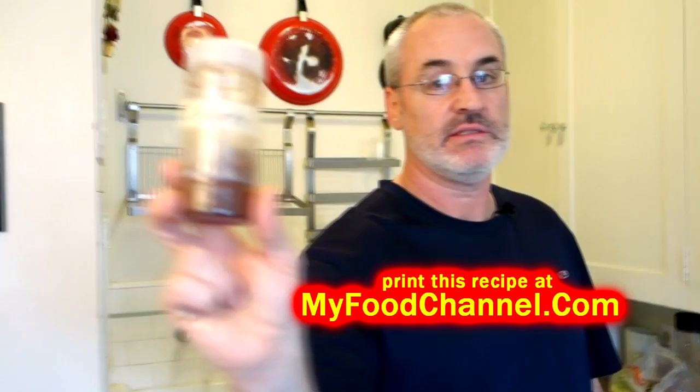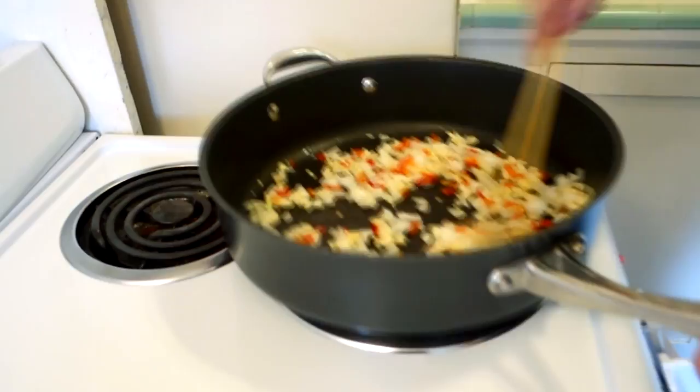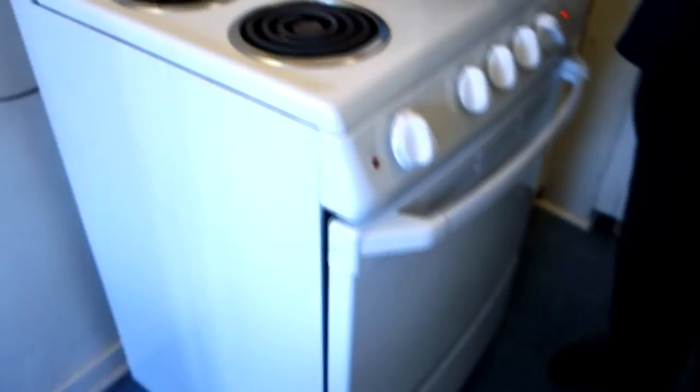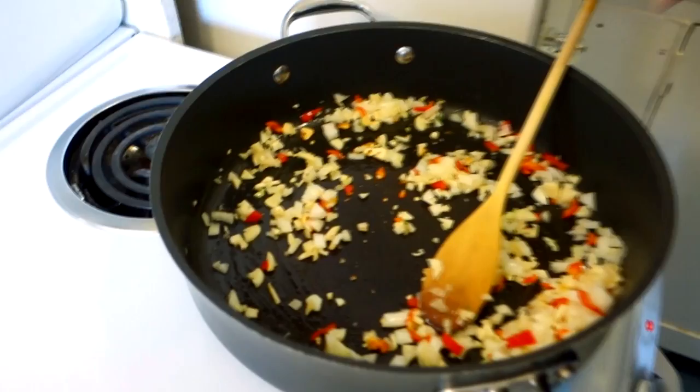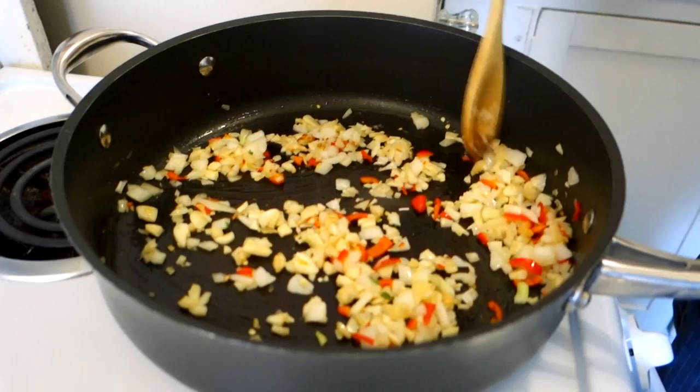You can use red pepper flakes, or what I often use lately is just a little ground chipotle, or some chili powder — whatever you like. We're not gonna let this go for too long, just start to fry up a little bit and release flavor. Salt it to taste. After about three minutes stirring it around, I'm gonna reduce the heat just a little bit.